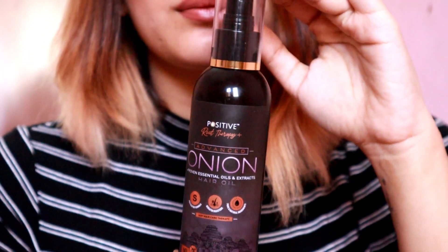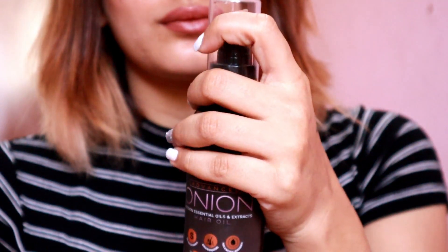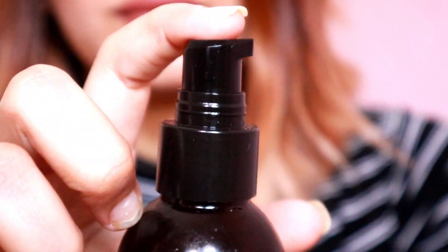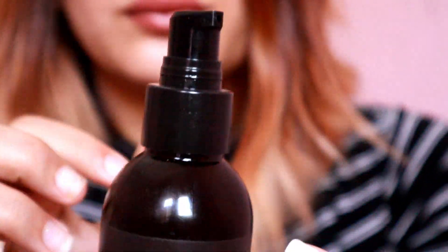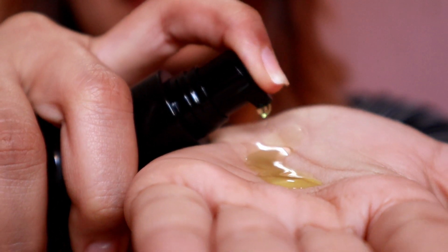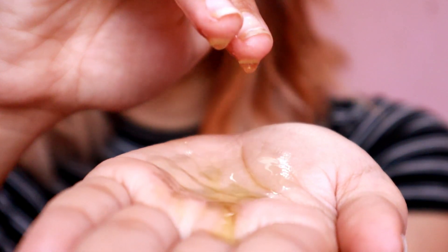The bottle is 200ml. I really like the packaging — it feels like a nice, premium plastic. The pump is very nice, not like regular pumps. It's a bit stronger and thicker. For the first pump you have to apply a lot of pressure, but the second pump comes easily.